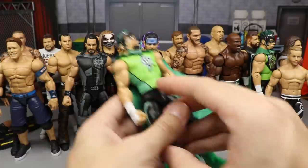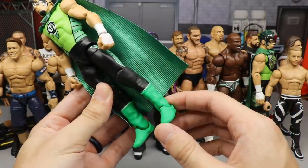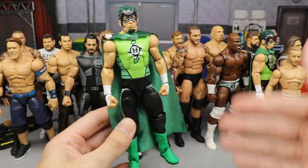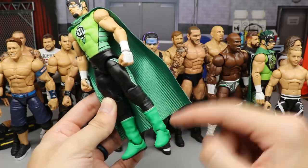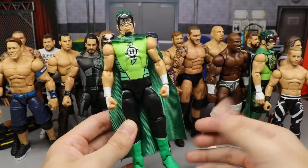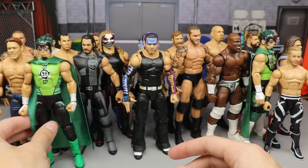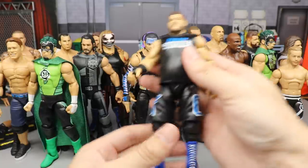Next up is another Hurricane — this version has the TNF three-pack Walmart exclusive Sting boots, and I think this green matches beautifully with the rest of the figure. I love the way these green boots look with the green in the attire. I definitely like this Hurricane better than the other one simply because it's outside-the-box thinking, and that always gets bonus points.